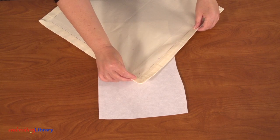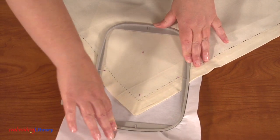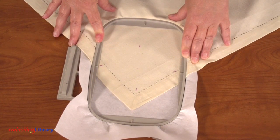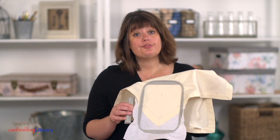Spray a piece of cutaway stabilizer with temporary adhesive and smooth the napkin on top, angling the point down. Hoop the napkin and stabilizer together, lining up the axis lines with the marks on the hoop. You can see that I have more of the napkin hooped now. I wanted to show you both ways — you can decide if you want to stitch it straight or angled. Both are going to work just fine, but when I embroider, I like to have as much of the fabric hooped as possible.